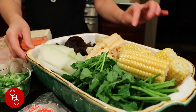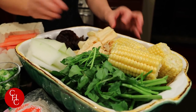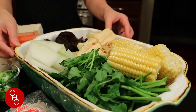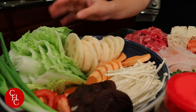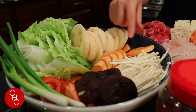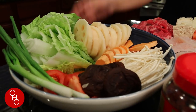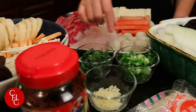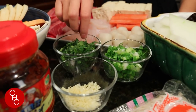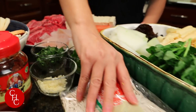You can have corn, and this is a bean curd stick — I soaked it in water, it was dried. On this side I have mushrooms. Sweet potato is also very good to put in the hot pot, along with lotus root. So those are the vegetables.